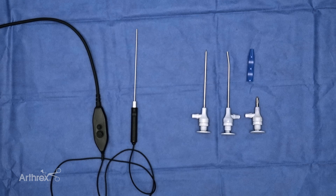Hi, it's Sanj Kakar here. It's a privilege to be here today to talk to you about the evolution of nanoscope technology, and you'll see the ergonomic evolution in what we're going to go through today.